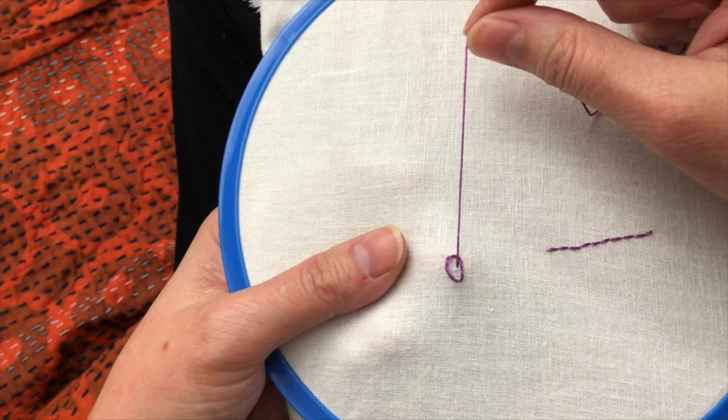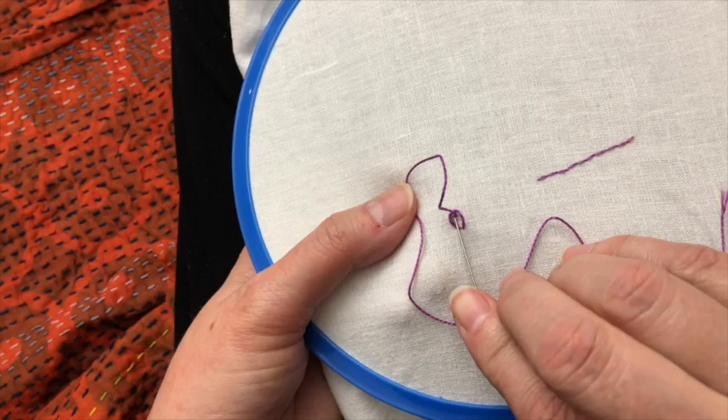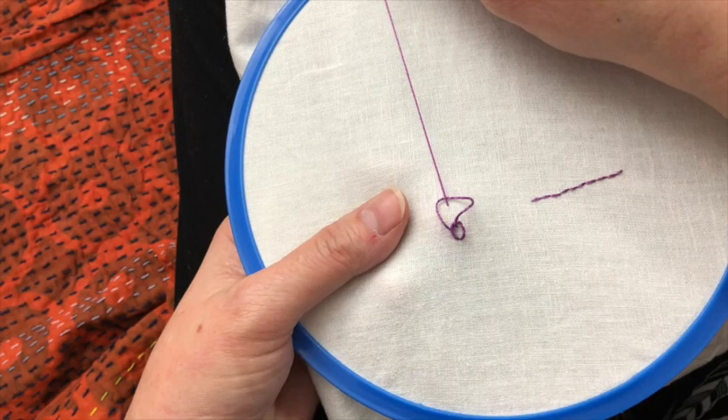My finger in the back helps to tip the needle up for me. That's the length I want this stitch and I can pull it tight or I can make big loose daisies. Now I make another loop, put the needle right next to where it came up, and make sure the thread is behind the needle.